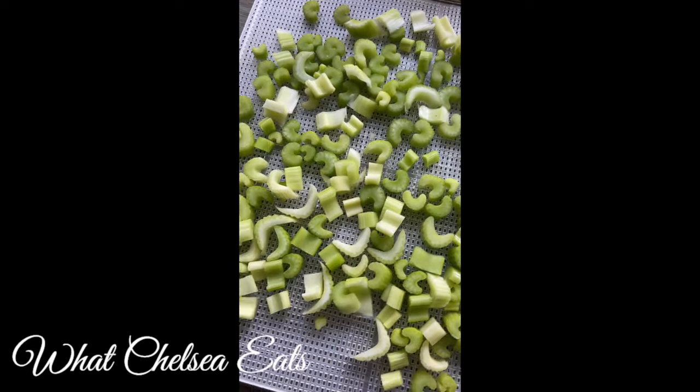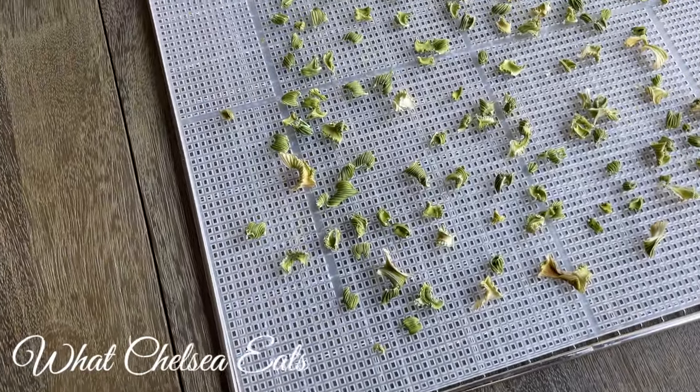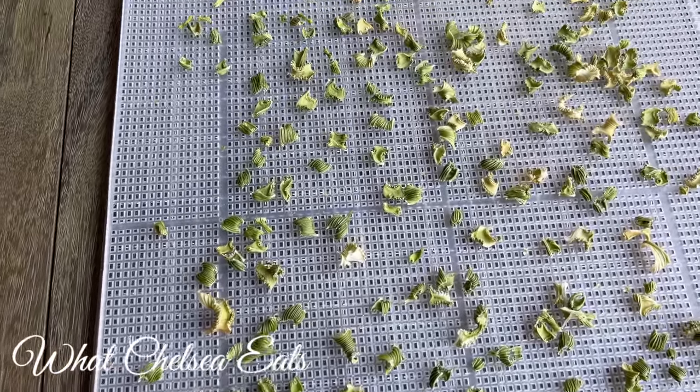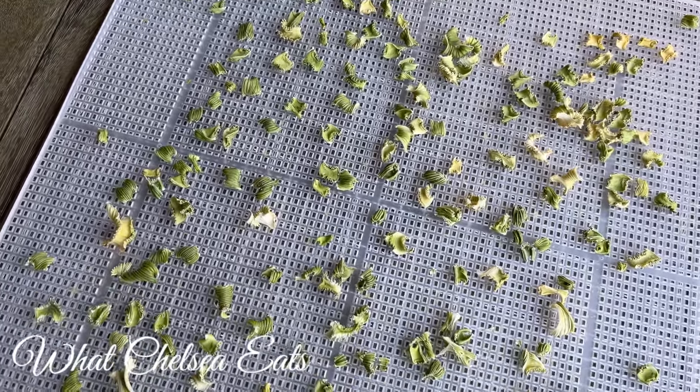You may need to dehydrate your celery up to 24 hours, and when it's finished you will get these tiny little bits of celery. You can see the difference between what it looked like when it had water in it versus how it looks now that it's completely dried.